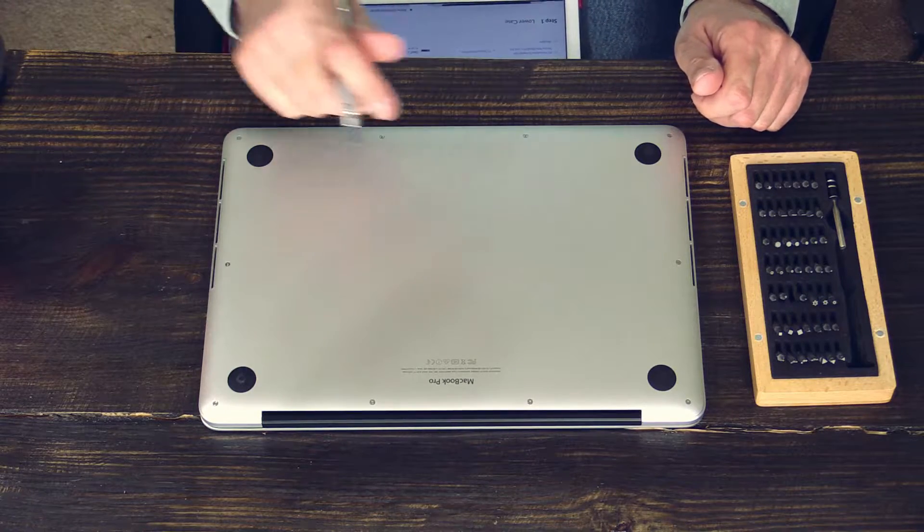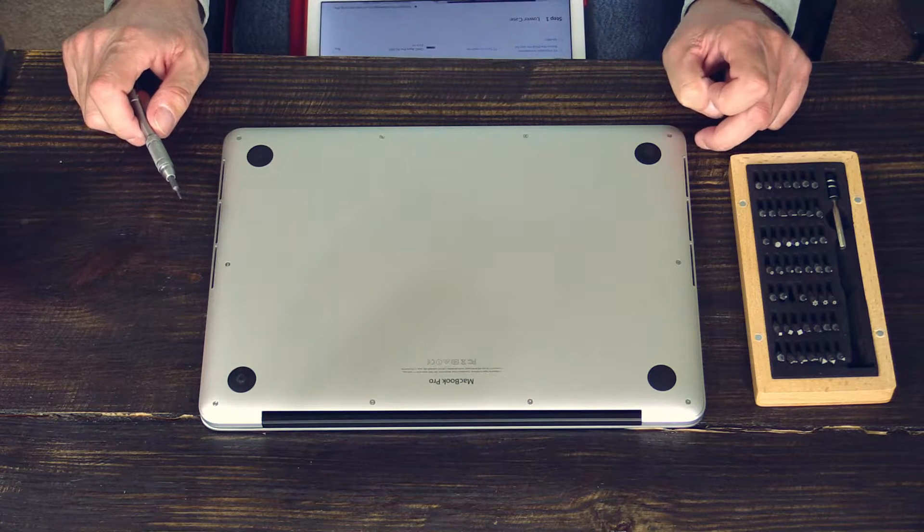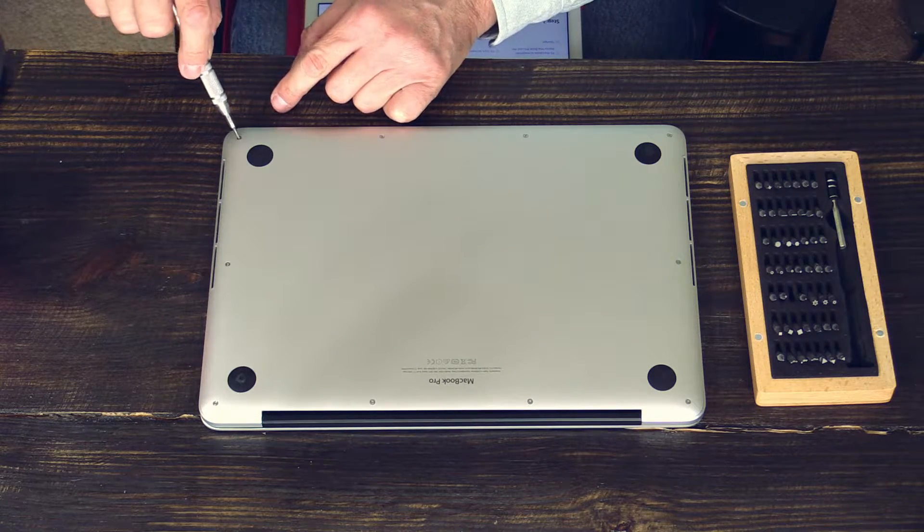That's a big question. To open up my MacBook Pro, I need a T5 Torx screwdriver. Let's take out the screws.